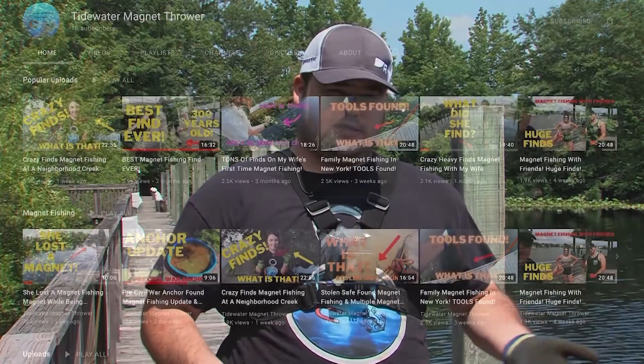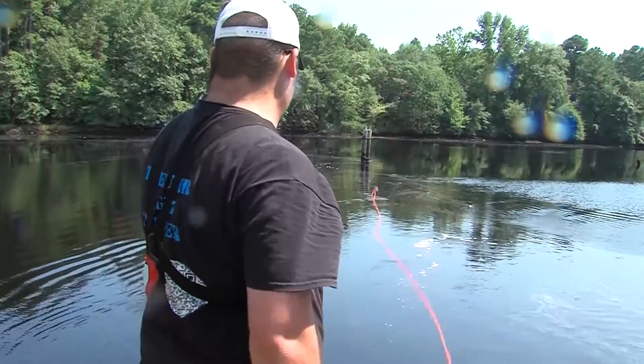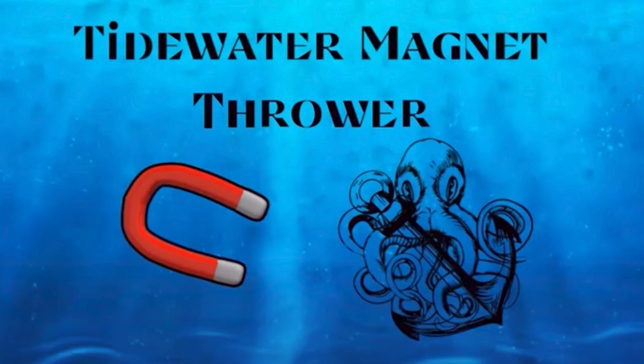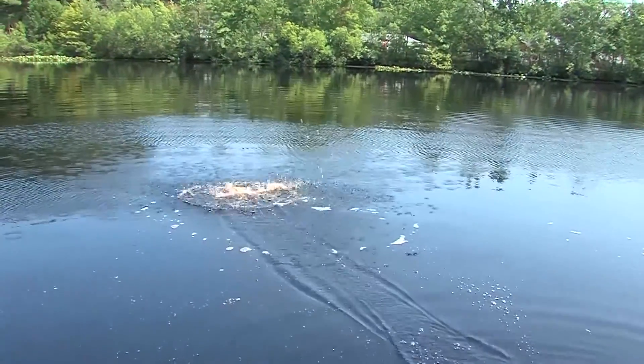I got involved during the pandemic. A lot of people were watching YouTube and TikTok, and I started seeing magnet fishing on social media. I was interested and said I'd like to try that. I've always been looking for something to create videos and content around, so I put two and two together and started a magnet fishing YouTube channel.